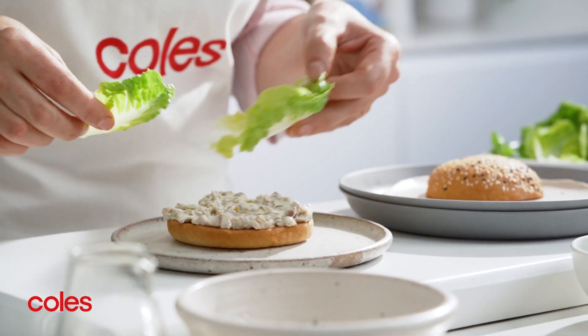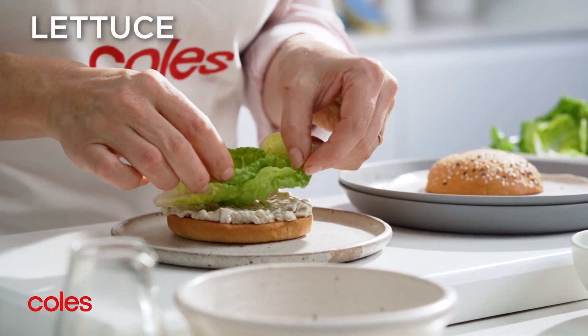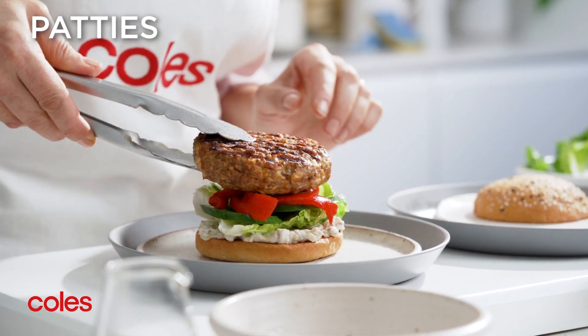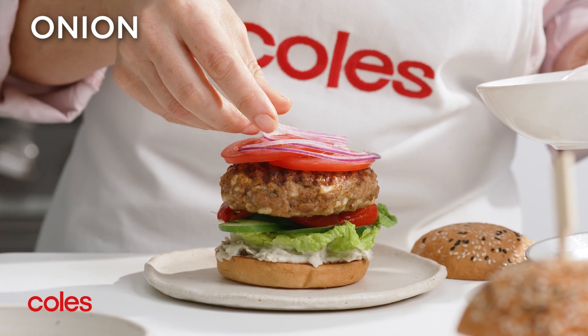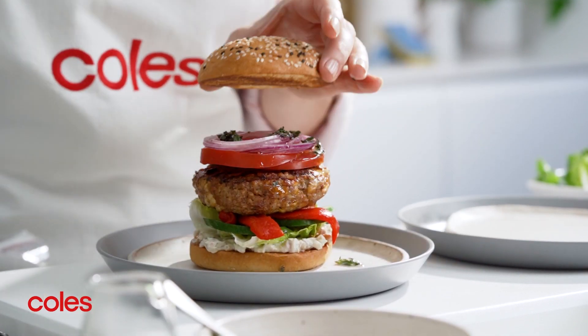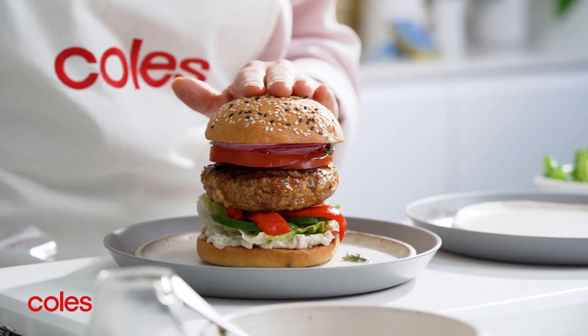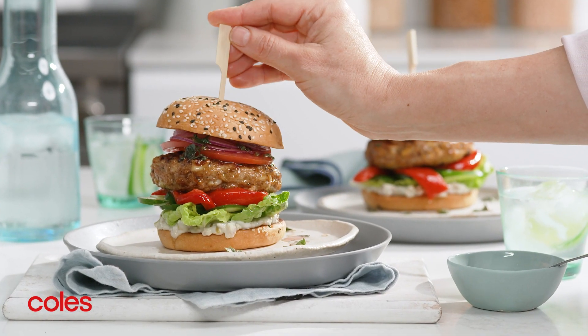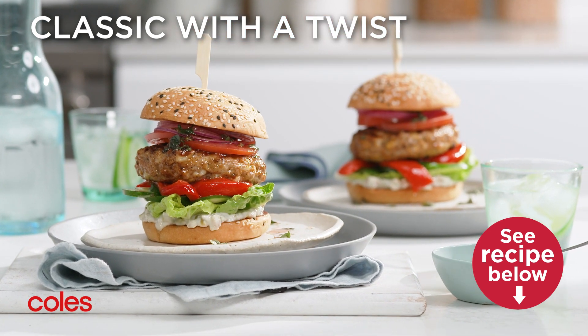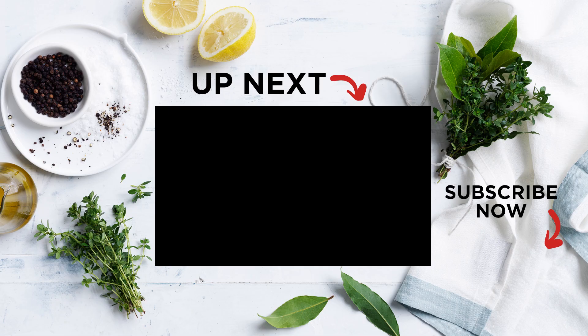When the patties are ready, top the bun bases with lettuce, cucumber, capsicum, the patties, tomato and onion. Drizzle the vinegar mixture over the onion then top the burgers with the bun tops. Juicy and delicious, these lamb burgers with Greek style salad take burger night to the next level.